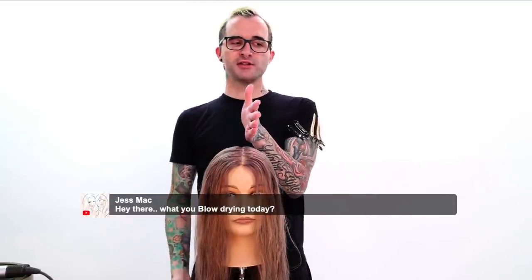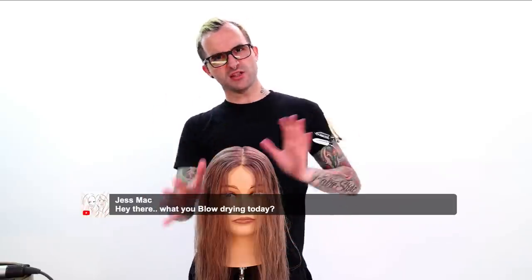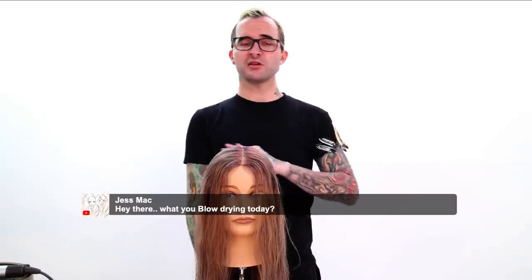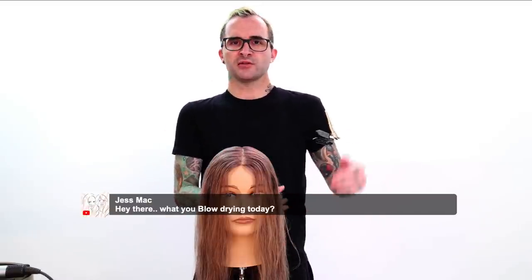I'm going to be going over two very basic blow-drys, split down the middle. On one side, it's going to be a smoother technique that I like to use when guests aren't looking for a whole lot of body and bounce. And then on the other side, it's going to be a very standard blow-dry with a little bit of bounce, a little bit of movement — something really great especially if you're doing a layered haircut and want to show off all the layers with some lift and oomph.